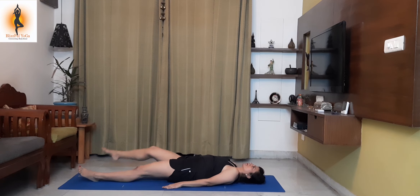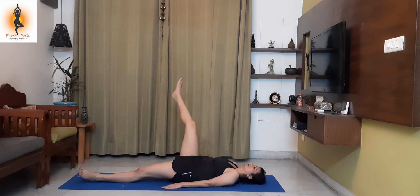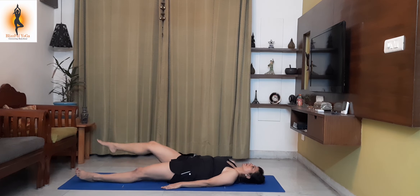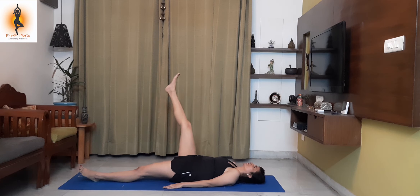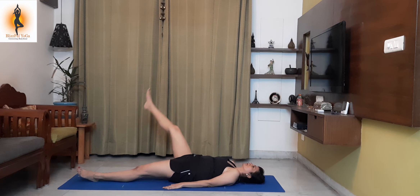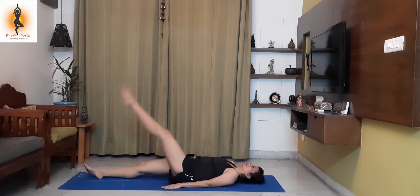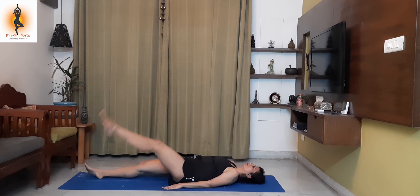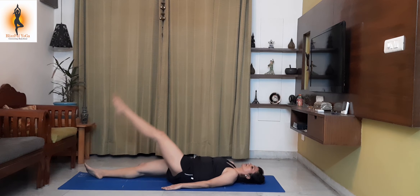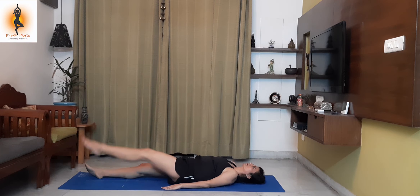Leg rotation — clockwise and anti-clockwise. Again from both the legs. Hands on the sides of your thighs.